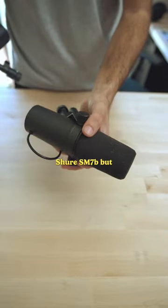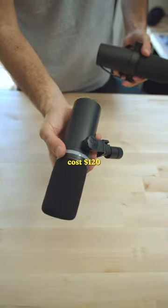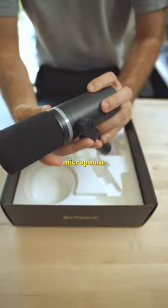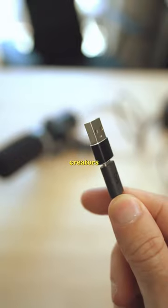This microphone looks just like the Shure SM7B, but costs $120 less. This is the Beacon microphone, and it's a USB condenser microphone that's designed specifically for content creators.